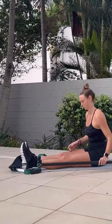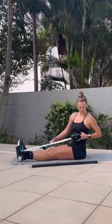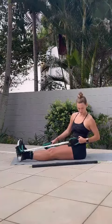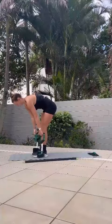Moving into a single arm rotational row now. You can see I'm using my opposite arm just to steady the bands. Then my left arm is pulling for the rotation. We want to rotate through our upper spine, not our lower spine, so my belly button stays facing forwards. And then I'm driving that elbow back and twisting into it.